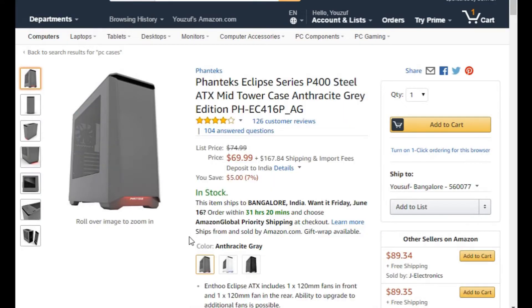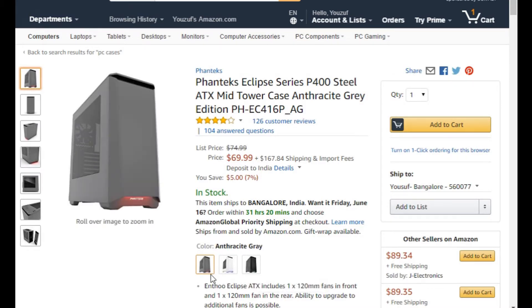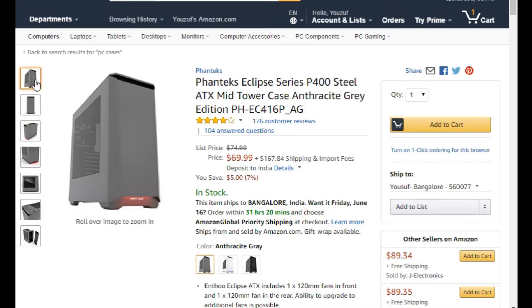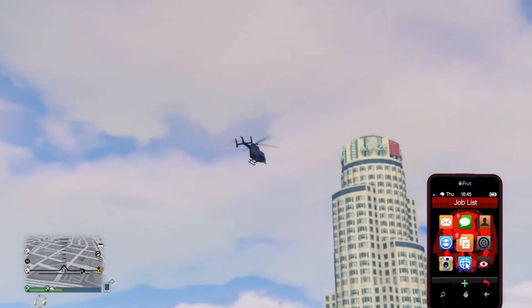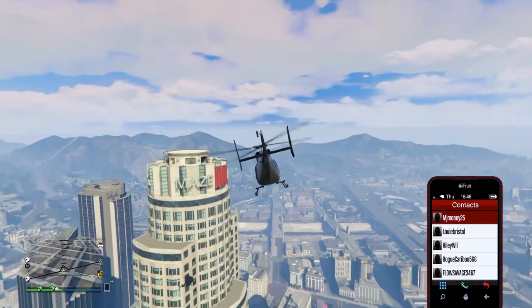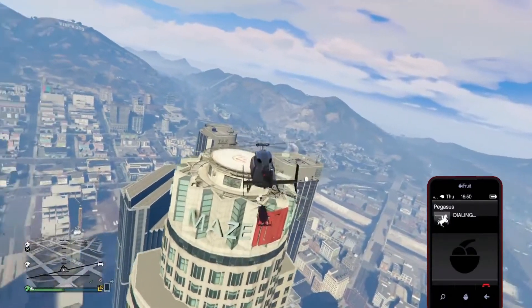At number four we have the Phanteks Eclipse P400, an ATX mid tower case that supports liquid cooling, has top panel I/O, and steel construction which helps dissipate heat better for improved cooling results. It has a lot of space for hard drive upgrades, supports the beefiest of graphics cards, good cable management, and plenty of room for upgrading in general. For $69, the value, looks, and performance are hard to beat.